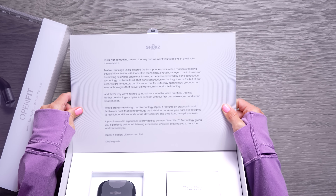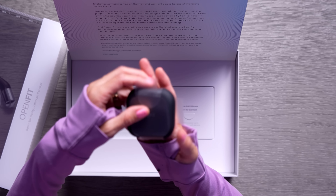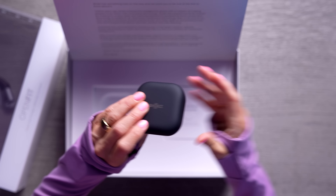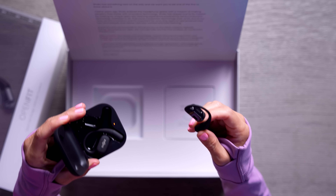Today we're checking out the Shox OpenFit headphones — this is an all brand new design and I cannot wait to show it to you. A huge thank you to Shox for partnering with me on this video. You might be wondering why is this box so massive for a small pair of headphones? Well this is actually a PR box inside and I'm not sure what's in here, so let's open it up.